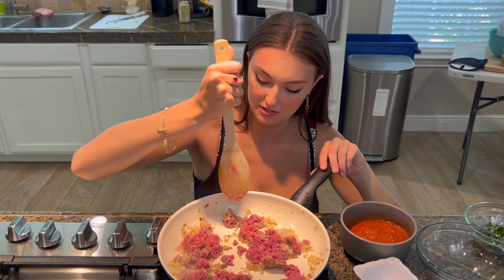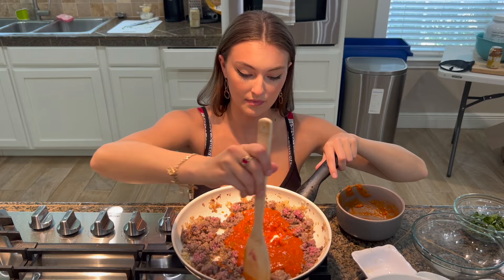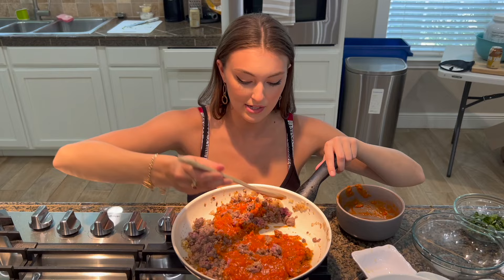The meat is ready. Let's add in our sauce — just like that. Awesome. Easy peasy, ten minute recipe. Next step is to add the ricotta cheese and our basil. Drop that right in there. Perfect, just like that.